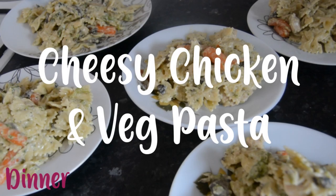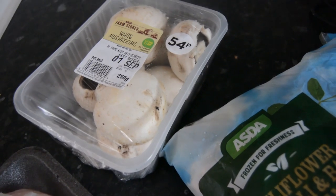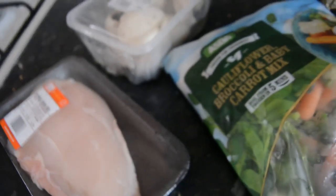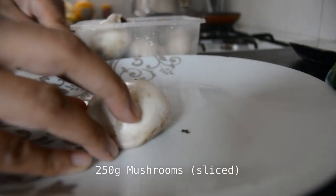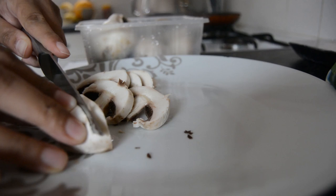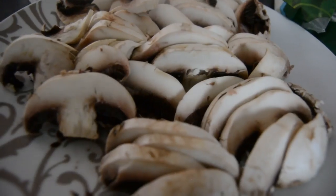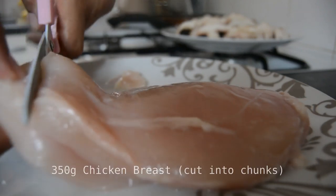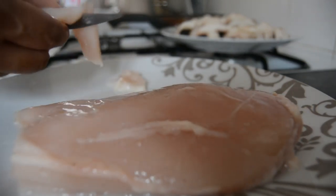For dinner we had this cheesy chicken and veg pasta — this is really tasty, right up my street. It's cheesy chicken and veg, nice with broccoli. I sometimes just add broccoli but I bought the broccoli, carrot and cauliflower mix. Slice up your mushrooms and then you need some chicken breast, either already chopped into chunks or chop it yourself.